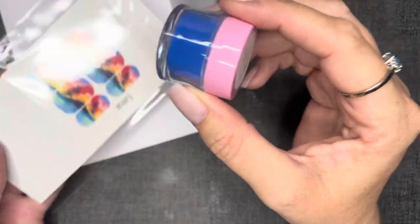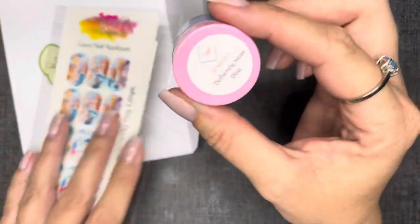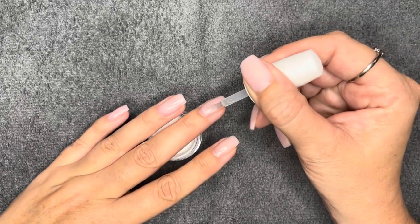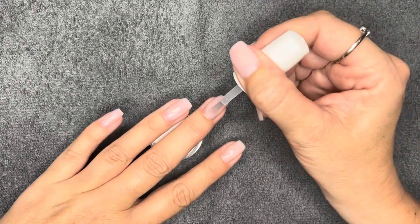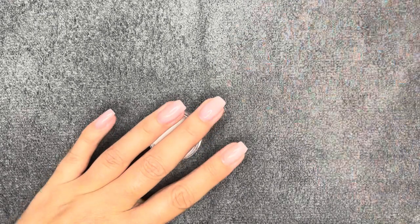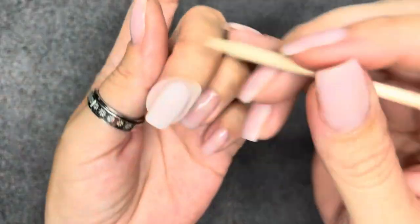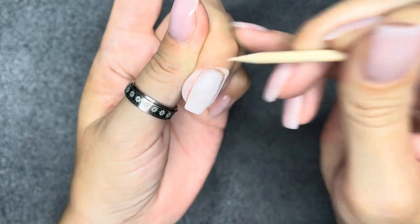I'm going to use this color from Dip Nailed It — it's "Her Definitely Neon Blue." Not only does it go great with the decal, but the classic Greek colors are blue and white, and those images are from Santorini, Greece — that was the inspiration. I'm going to speed through the dip application because I really want to highlight the decals. If you want a basic dip tutorial, I'll leave that in the cards and down in the description.